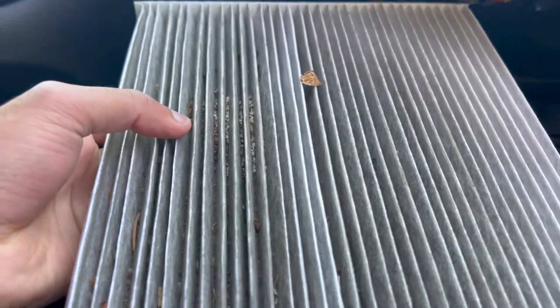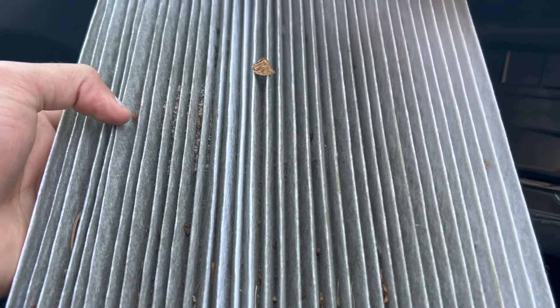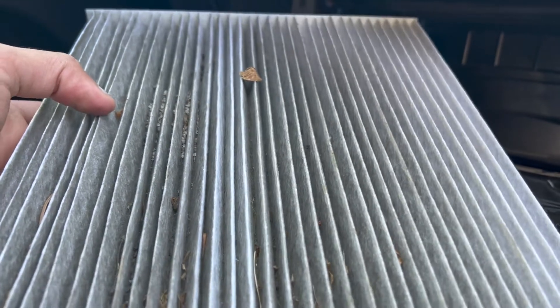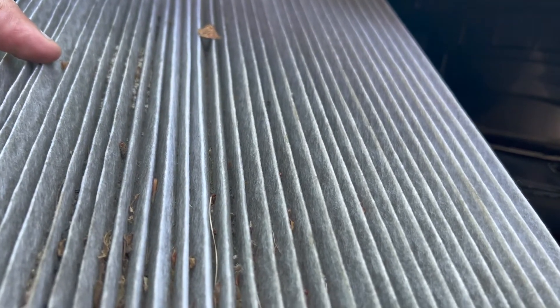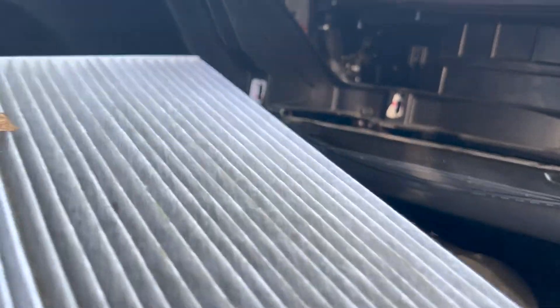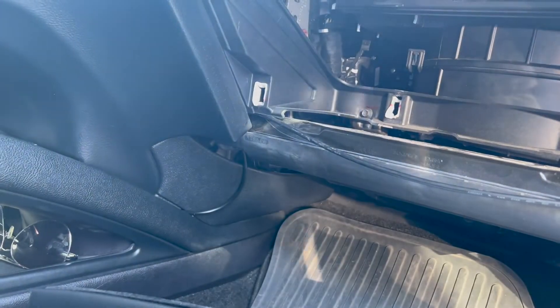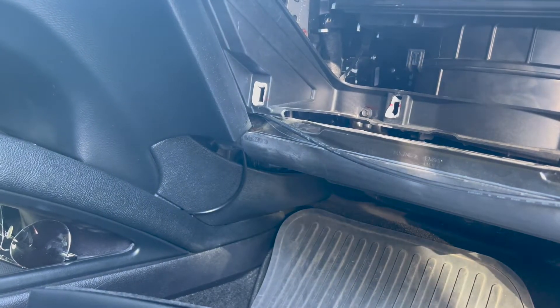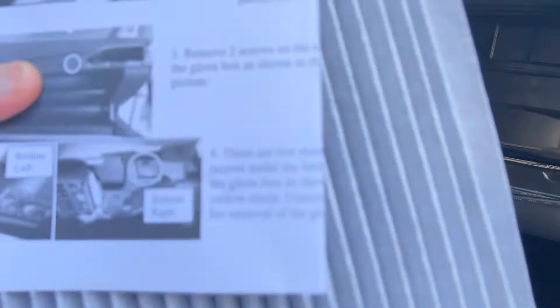I replace my cabin air filters once every year or every 40,000 kilometers. You may have to replace it sooner depending on how much you drive and the environment you live in. I ordered a replacement on Rock Auto — it's called the TYC cabin air filter. It was about 12 US dollars and it's the mid-grade carbon activated filter. The expensive ones are 30 US dollars and over.